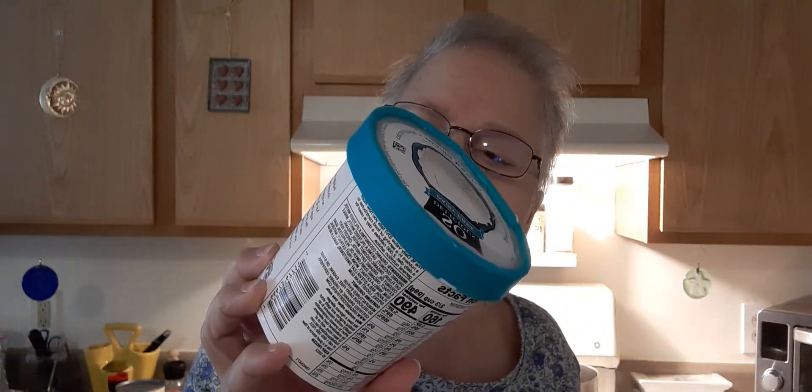Yesterday I got a Walmart order. I got this frozen coconut milk non-dairy dessert — I do not recommend it. I can't taste but I can feel it, and something's not right. The texture is weird, the essence is weird. I will never order that again. It's probably going to go in the garbage — a very expensive mistake. Maybe I'll eat one teaspoon a week until it's gone.